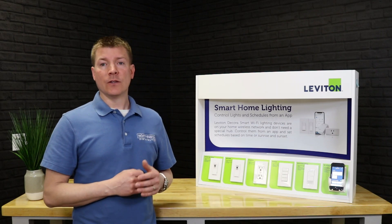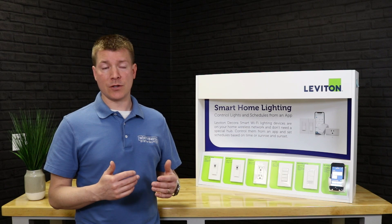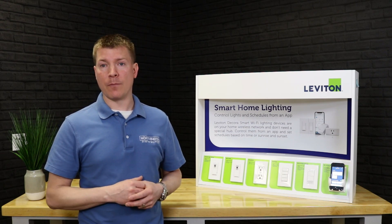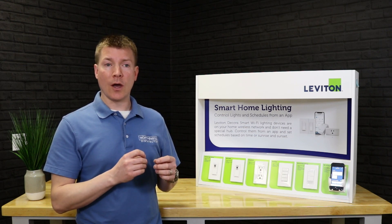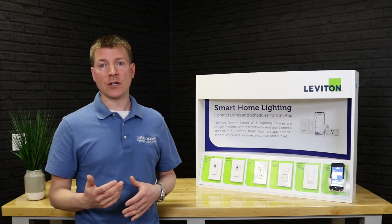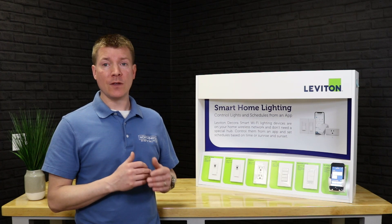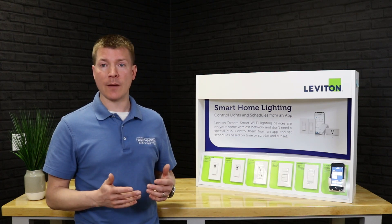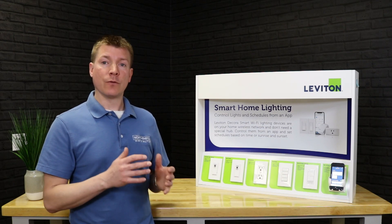A little bit about the system: DecoraSmart Wi-Fi lighting is a truly hubless system. There is no central hub that needs to be powered up in order to operate. Every device is its own individual Wi-Fi client on the customer's network. Whether this is a residential or light commercial installation, these devices connect directly to the Wi-Fi network just like a smartphone or laptop would, and communicate to the cloud from that network.